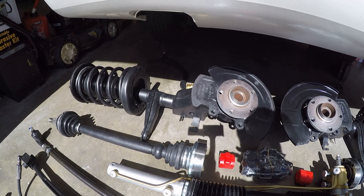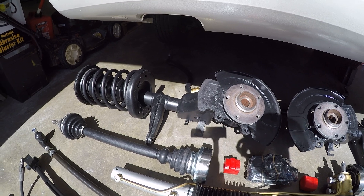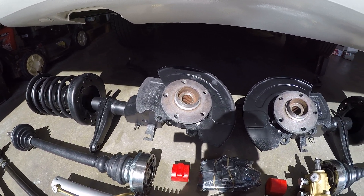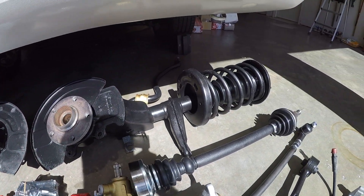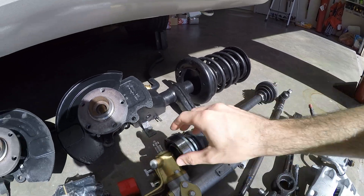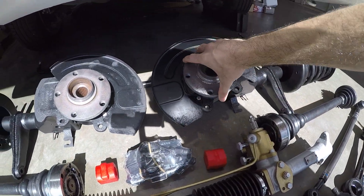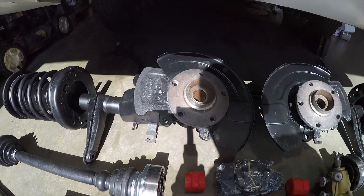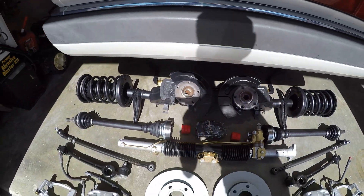Then we have our fully refurbished strut housings with new struts, new strut boots, new wheel bearings and various other components like the strut mount bearing and strut mount. Those are looking very nice indeed. The bearings were in terrible condition so this should improve the drivability no end.